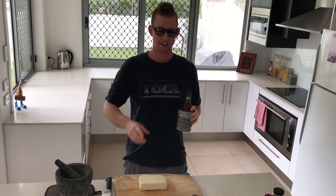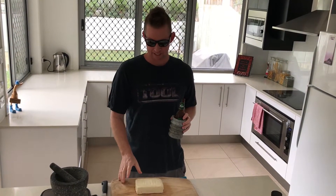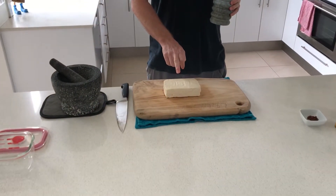If you think tofu is bland, has it occurred to you to marinate it? Best overnight, a couple of hours is fine. And make sure you get the firm tofu — don't get the silken tofu.